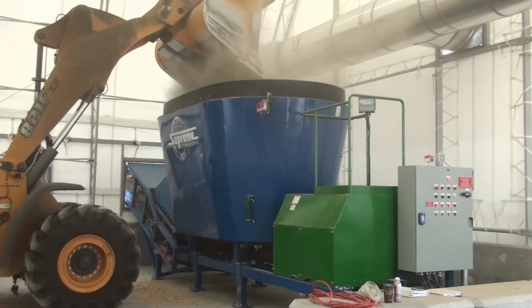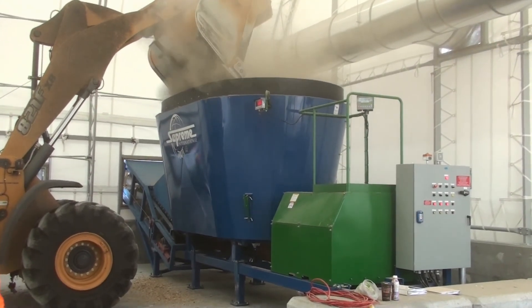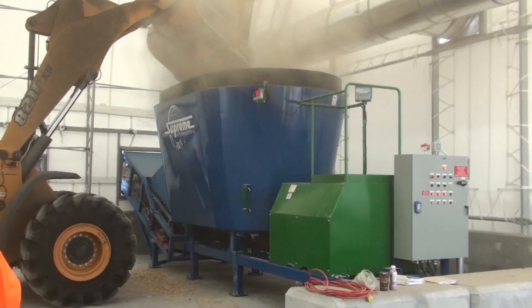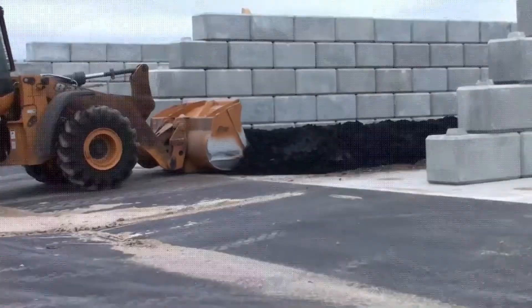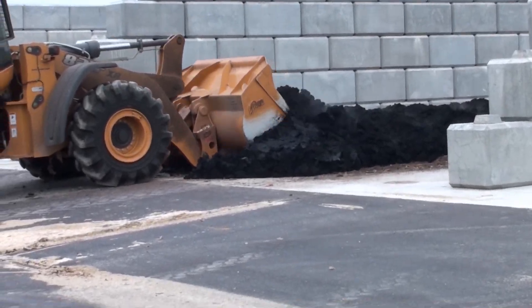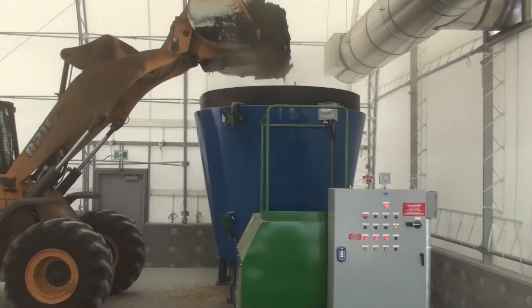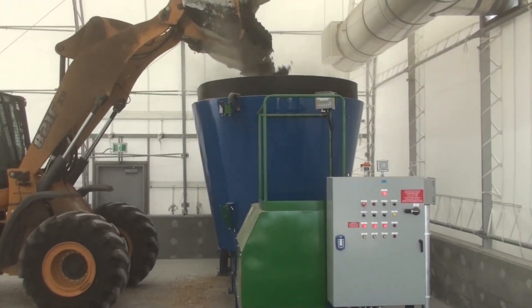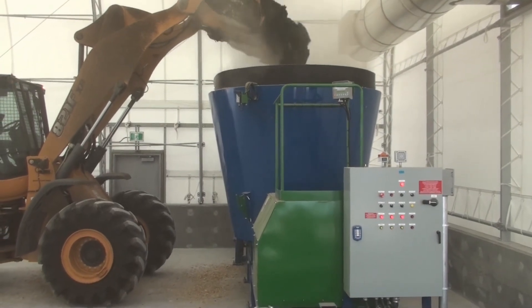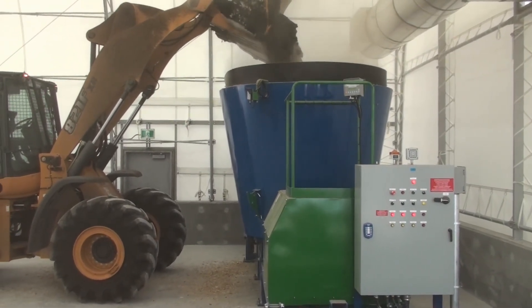The biosolids are mixed with wood waste using a stationary Supreme EnviroProcessor model 700T, powered by a 150 horsepower electric motor. There are two vertical screws in this mixer that turn at approximately 40 RPM. The mixer is controlled by the loader operator using an Omnex remote control.